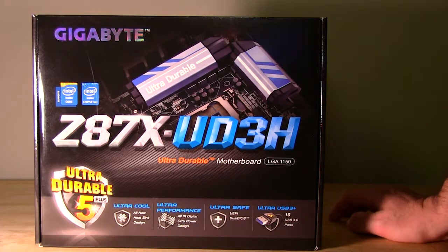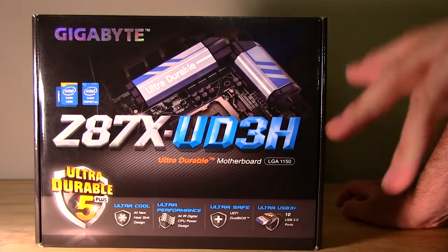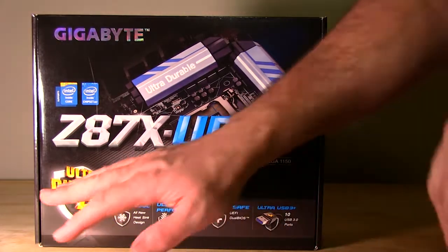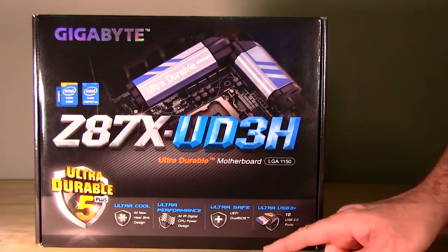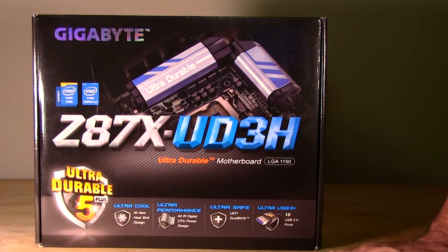Welcome back to Decrypted Tech. Today in the lab we have Gigabyte's Z87X UD3H - our Z87 motherboard. We're going to take a look at it. This is one of their Ultra-Durable 5 lineups. You've got your ultra-cool, ultra-performance, ultra-safe, and of course ultra-USB 3+. We'll get into what exactly that means once we dive into the particulars of the board.